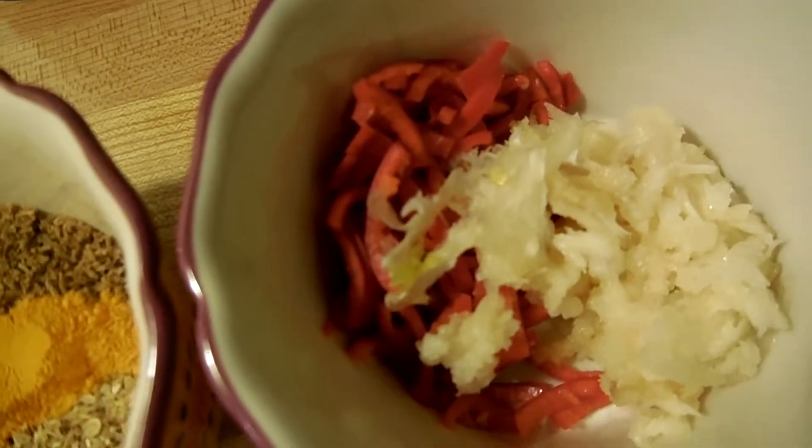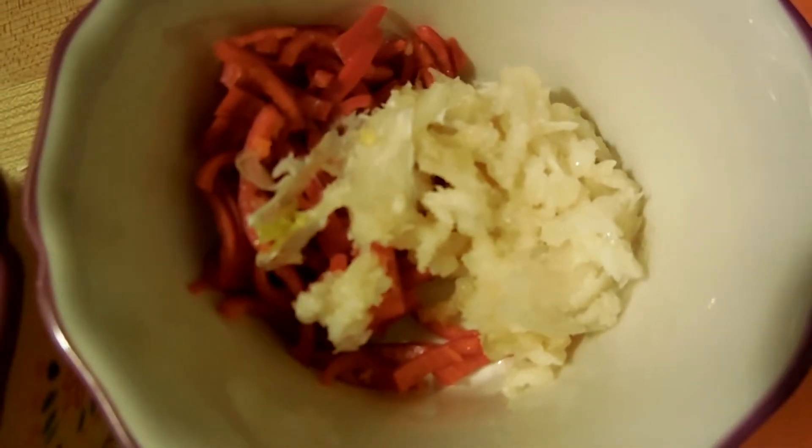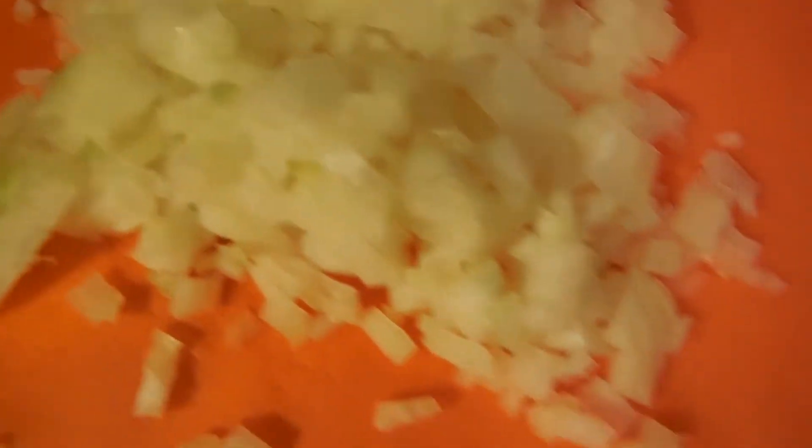Next, we've got a red chili — we diced it up and de-veined the seeds because we don't want it too spicy. Then we got some grated garlic. After that, we got our onion — we're gonna need an onion.